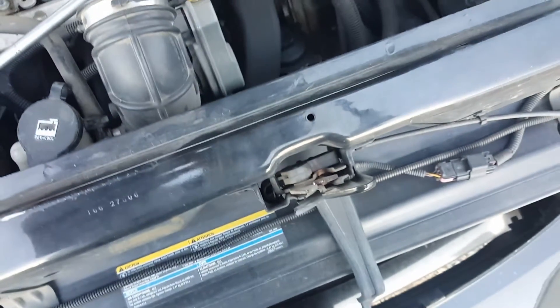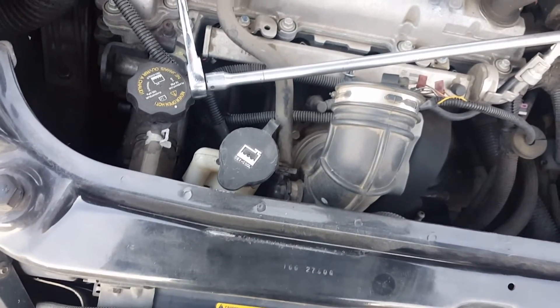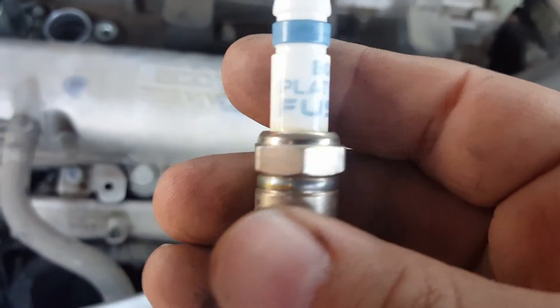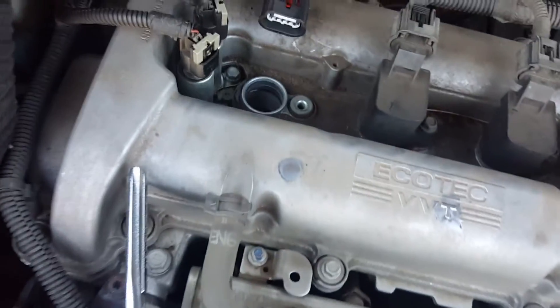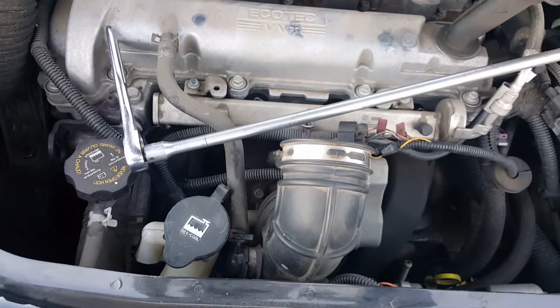It's looking pretty rough. So that's what I had on there before — Bosch Fusions. The new one's going in: there's an AC Delco iridium spark plug.